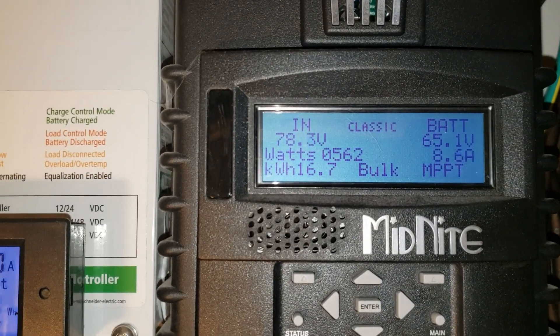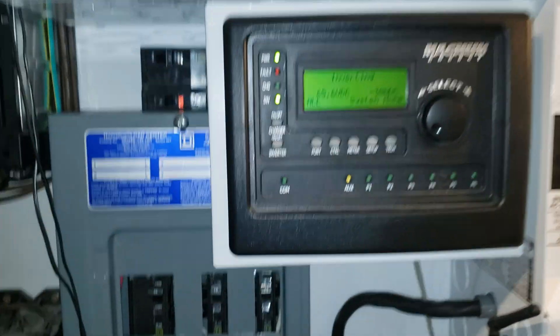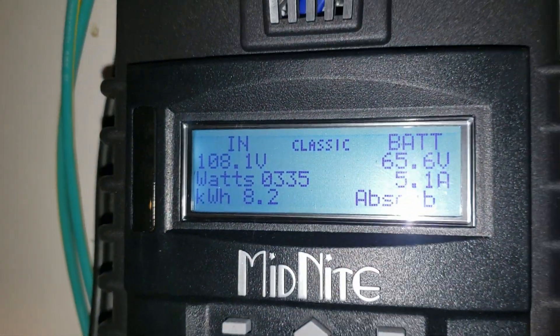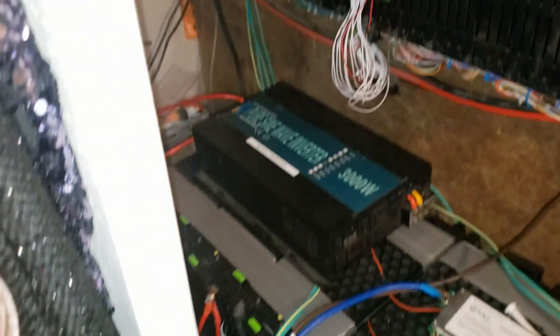We got almost fully charged today. It's fairly cloudy actually today, sunny and cloudy. Everything's working great on both sides. The charge controller is showing almost full. All these little BMSs are still doing good. Everything's working and I haven't had any issues.